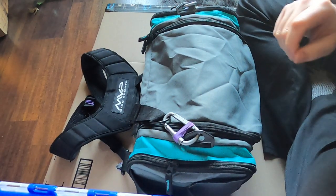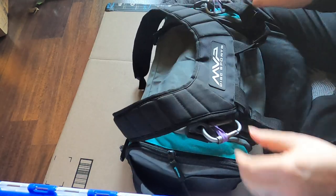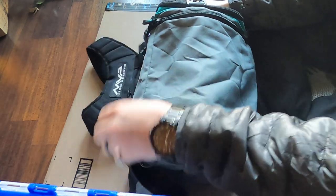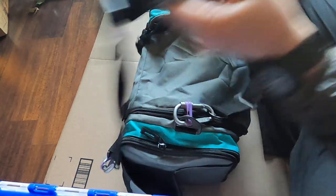Welcome back to another episode. I've got a review on my MVP bag after an eight-month experience. See my first video for initial thoughts — not too much has changed. I just wanted to do an update video because I had to make a couple of modifications.